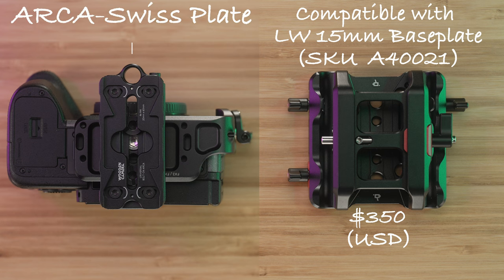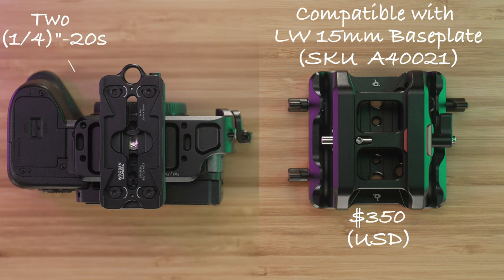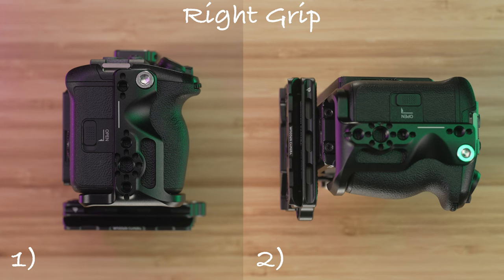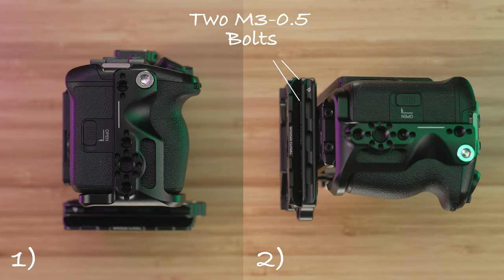However, the most common way to mount the ARCA Swiss plate is perpendicular to the camera body by leaving the wedge and riser together and attaching it with the two supplied quarter-twenties. To attach the right grip, there is one quarter-twenty locating point that uses a 3/16-inch hex tool to tighten the bolt down, and two M3.5 bolts that use a 3mm hex tool to tighten them down.